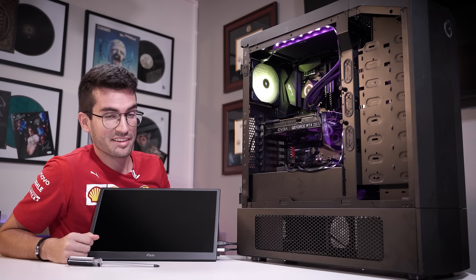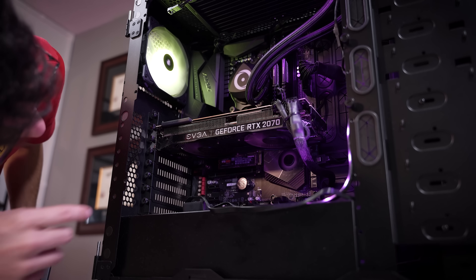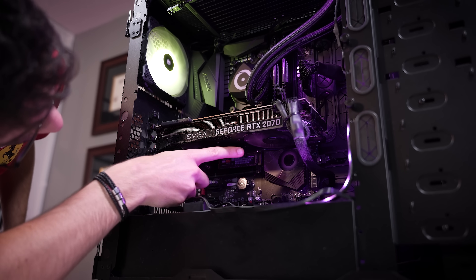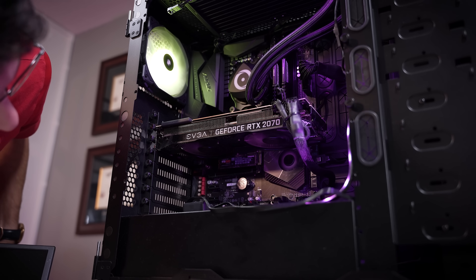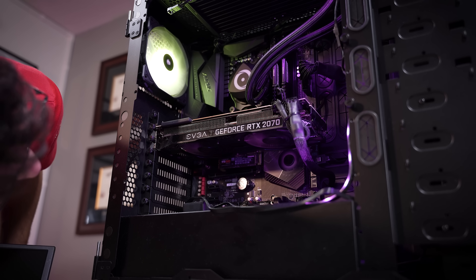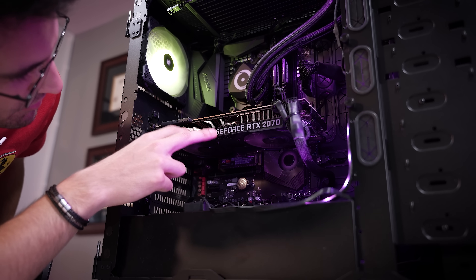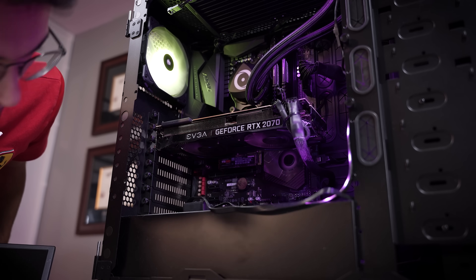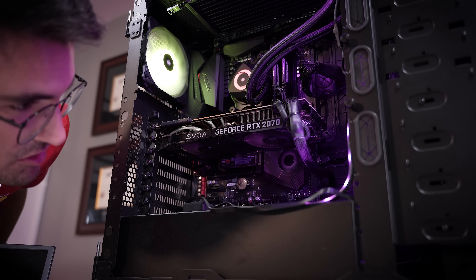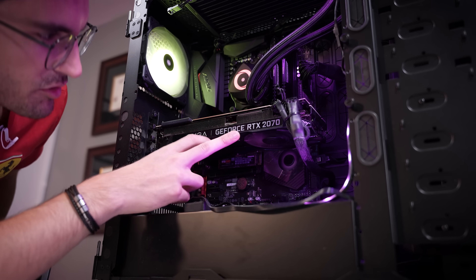Still nothing — the exact same symptom. Fans just ramped up to max RPM, no post. The fan on this graphics card is responsible for the loud noise — it's just spinning at max RPM. I'm tempted to just replace the GPU first and rule it out, then focus on the CPU and motherboard. I don't think this is a power supply issue because it looks like the system is trying to post. Most PSU issues just result in the system flickering on and off or not turning on at all. So let's get this swapped out.